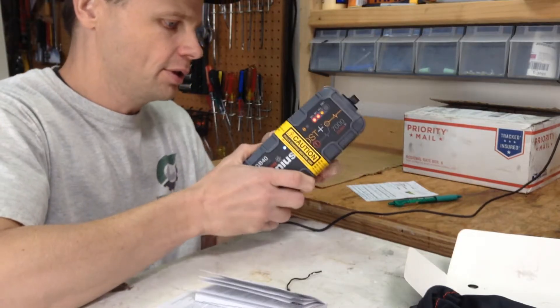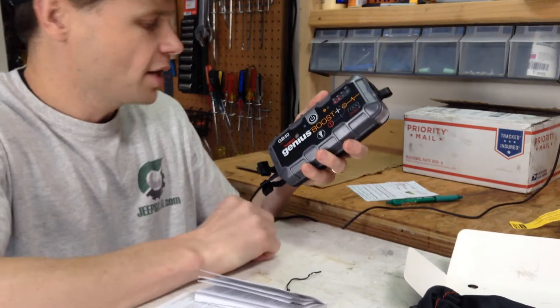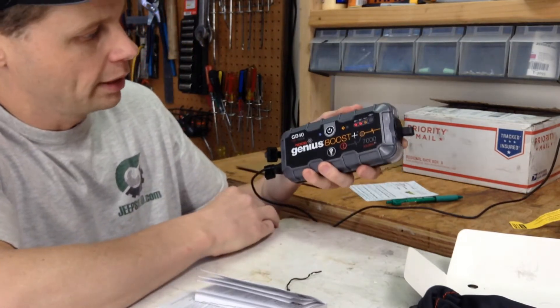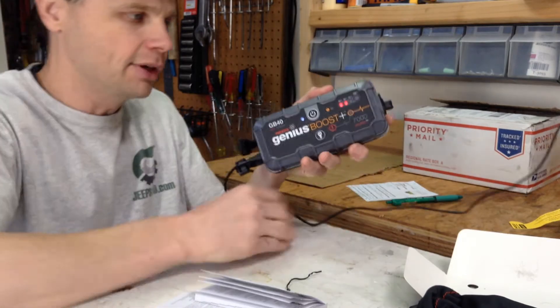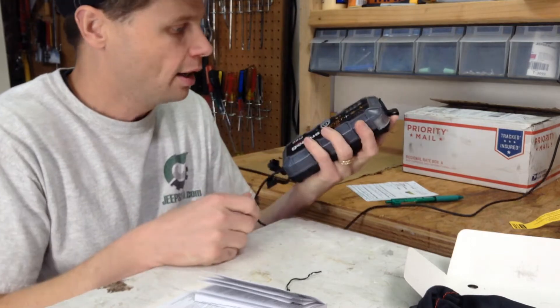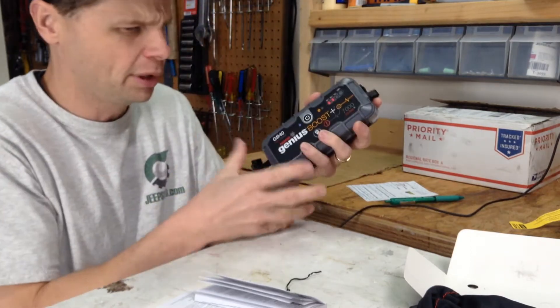Let me go over a few of its features. It's designed for 12-volt lead-acid batteries, and one thing I really like about this little guy is look at the size of it — it is no bigger than my hand. That is a really powerful product to have in a really small package.